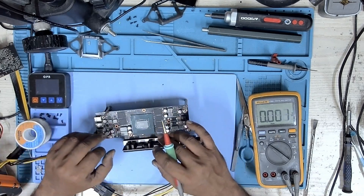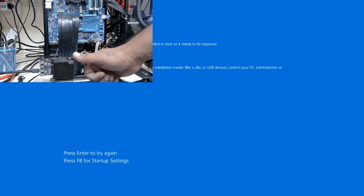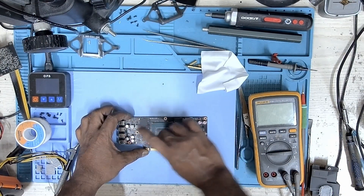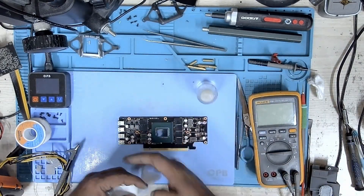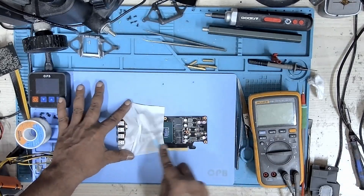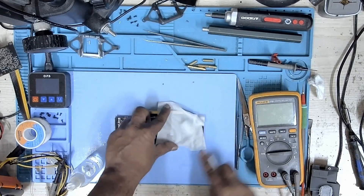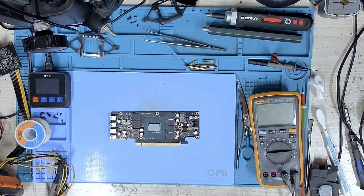It was now time to test this GPU on the test bench and check if it would get detected. I installed the PCB on the test bench and booted the PC. We got an image, indicating that the GPU is now detected. I then cleaned up the PCB using isopropyl alcohol and a polyester cloth to make it look like nothing ever happened. I then applied new thermal paste and installed the cooler and plastic shroud.